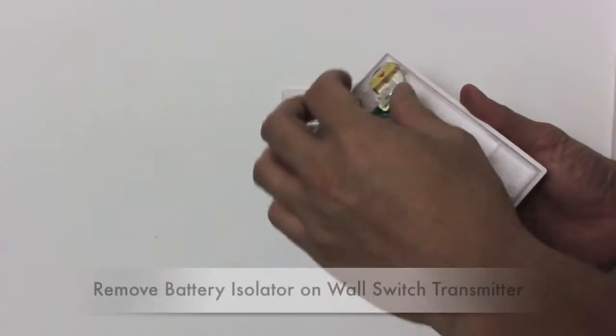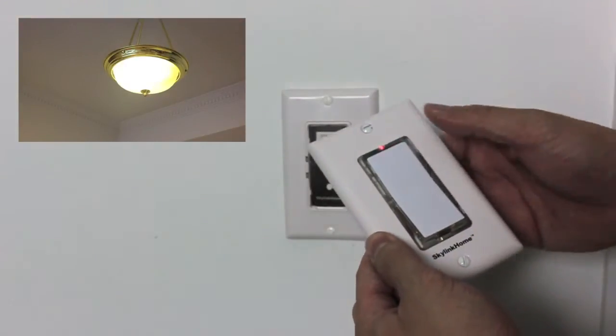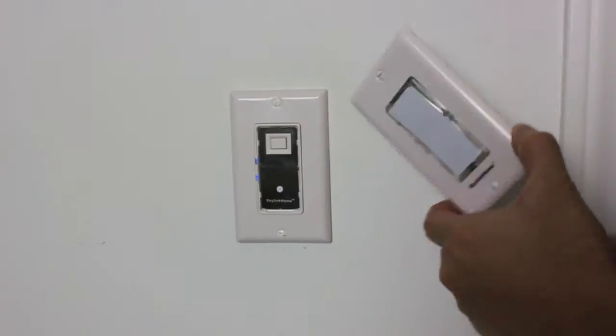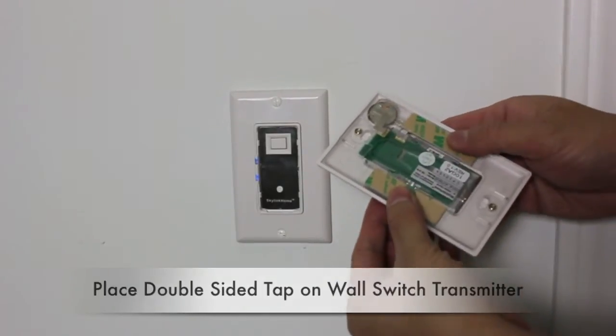Now you may control the light with the wall switch transmitter. Simply remove the battery isolator and the receiver will respond when the transmitter is activated. Apply double-sided tape to the back of the wall switch transmitter and place it anywhere you'd like.